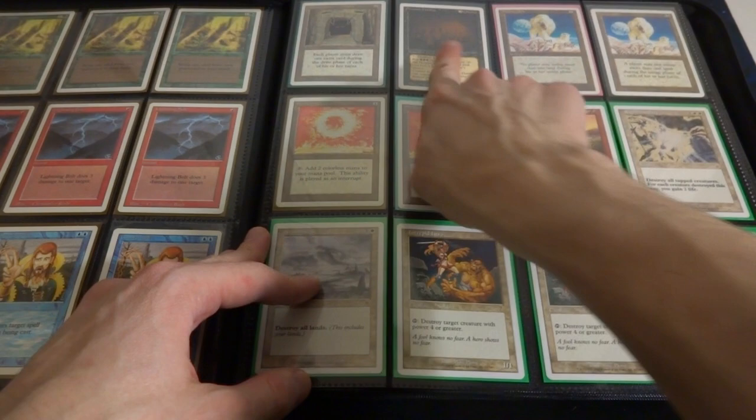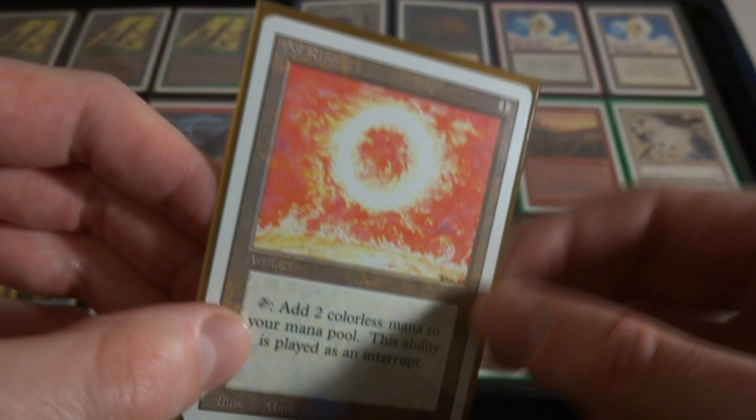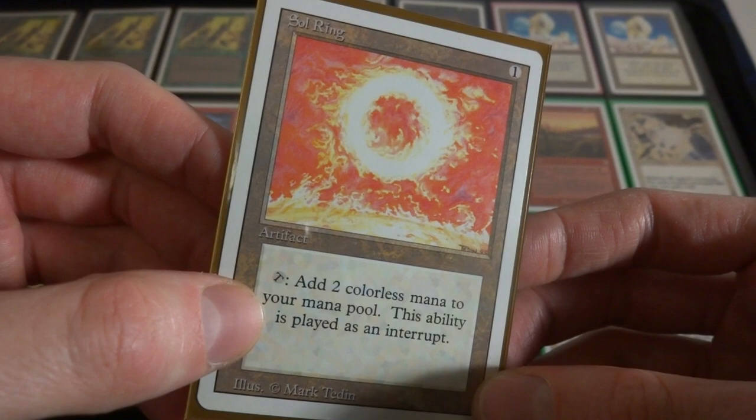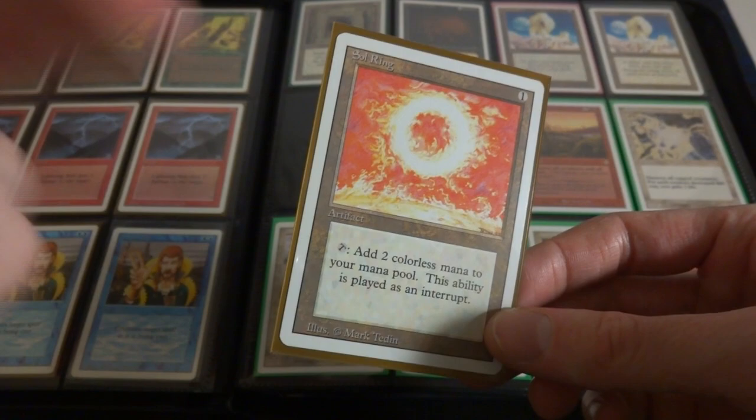Got some random Eyes in the Crypt - whatever reason that makes me think of Legends of the Hidden Temple. Demonic Hordes. Got two Winter Orbs - for whatever reason one of these is 4th Edition I believe. Got two Sol Rings, absolutely classic from Revised, beautiful card, love the art, beautiful art by Mark Tedin. It's one mana that produces two mana - tap to add two colorless mana to your mana pool, this ability is played as an interrupt. It produces colorless mana though - if it produced mana of a color that would be extremely overpowered.